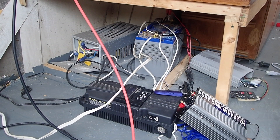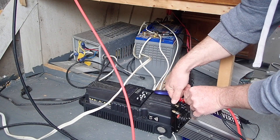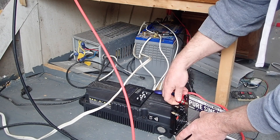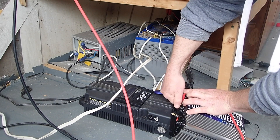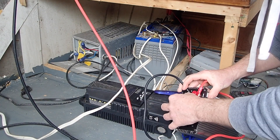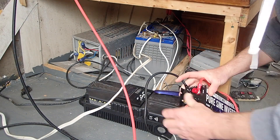I'm just hooking it up. I've got one 90 amp hour absorbed glass mat AGM battery back there. Not a huge battery and it's probably six years old now, so it doesn't have full amp hours left in it, but it's good enough for what I do.